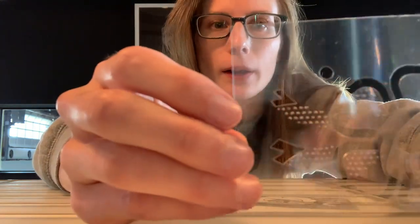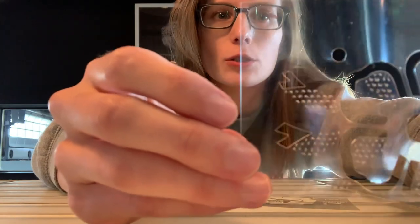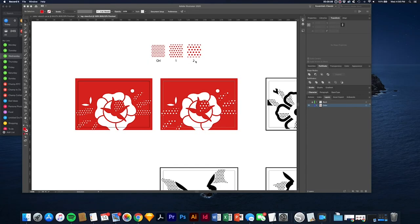I stopped cutting mylar early because I wasn't sure if it was actually going to cut the halftone, and my assumption was correct. It cut everything pretty decently, but the halftone pattern definitely doesn't show up. So I reset the file with two different size halftones — the original, then one and two — and we're going to try both of those.